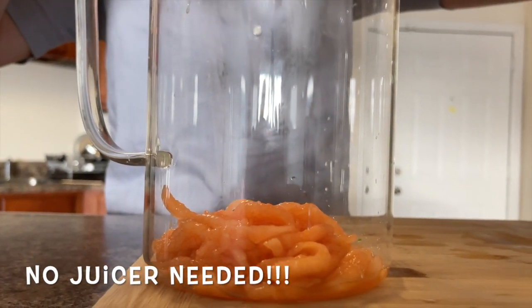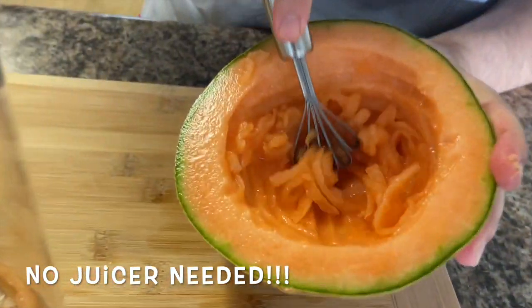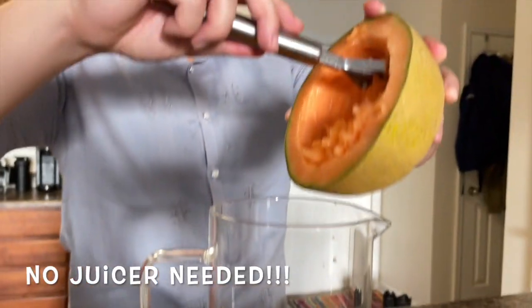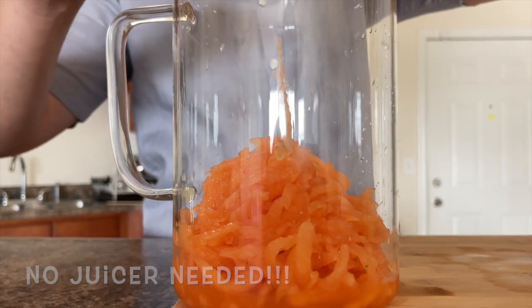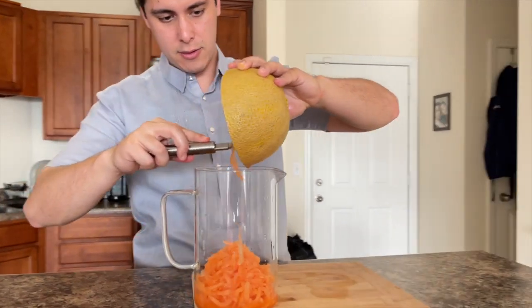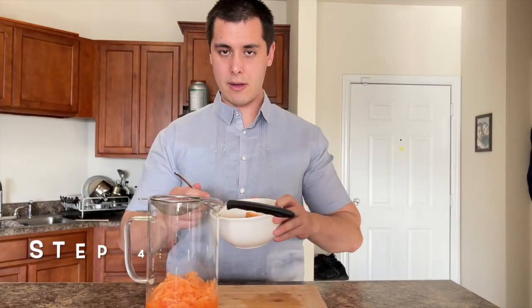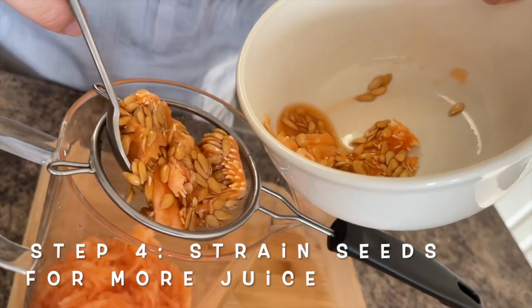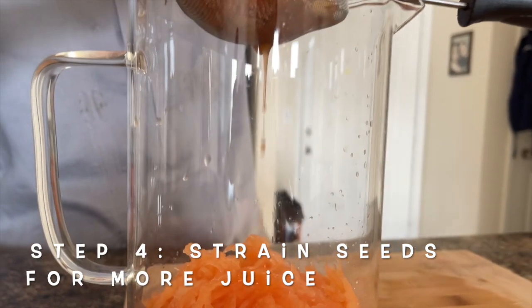No juicer needed — look how juicy that is, it's gonna be so good! Make sure you get all of that orange, all that melon. Then take the seeds that you would normally throw away and put them in the strainer so all those juices come out.